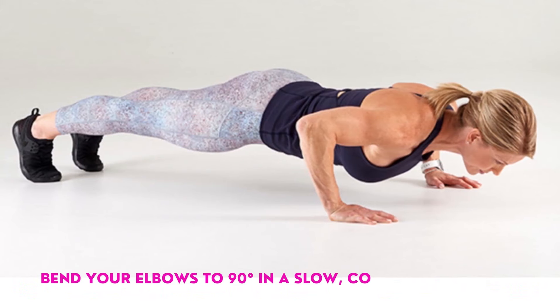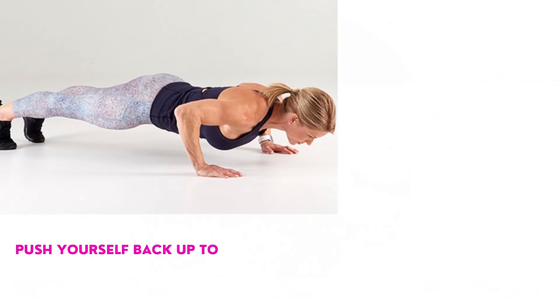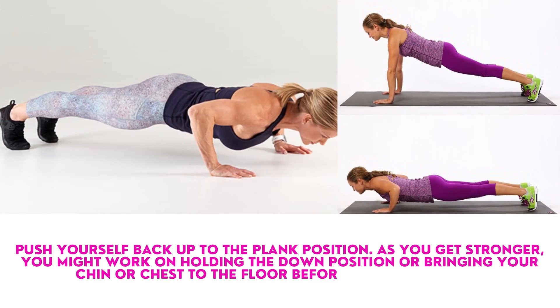Bend your elbows to 90 degrees in a slow, controlled motion. Push yourself back up to the plank position. As you get stronger, you might work on holding the down position or bringing your chin or chest to the floor before pushing back up.